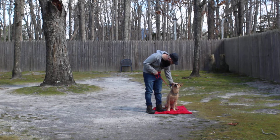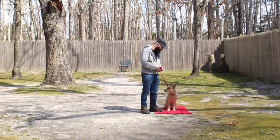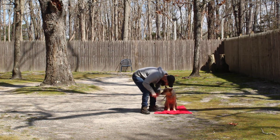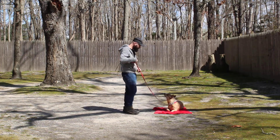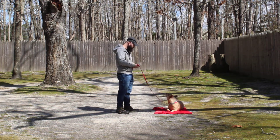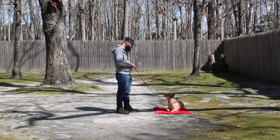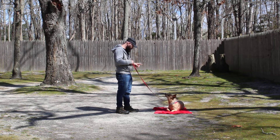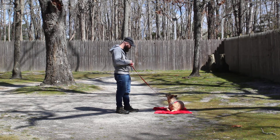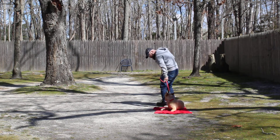The next command, which is a little bit more difficult sometimes — and we'll occasionally use a treat, which there's nothing wrong with — is the down from heel position. Always have her seated first. You're going to use your left open palm towards the ground, one word firm command to down and to stay. At home, your job is going to be to lengthen out the amount of time you have her hold this — 30 seconds, one minute, working up to four or five minutes. This is good for her focus, her maturity, and her attention span. Brandon can return back to his dog or call her out of that.